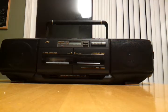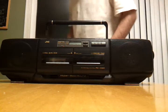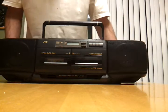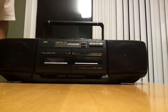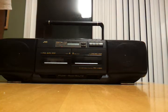What's up YouTube? Wanted to give you a quick demonstration of my JVC Boombox CD player. Beautiful, beautiful system.